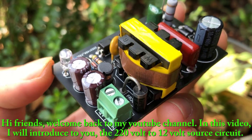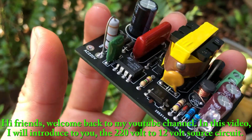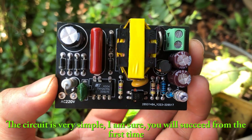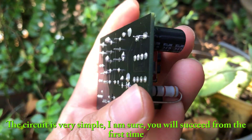Hi friends, welcome back to my YouTube channel. In this video, I will introduce to you the 220V to 12V source circuit. The circuit is very simple, I am sure you will succeed from the first time.